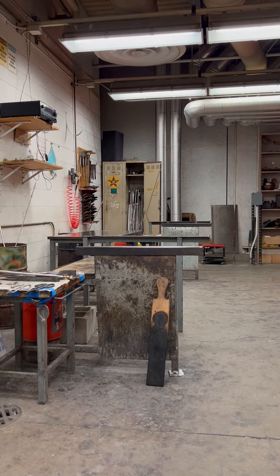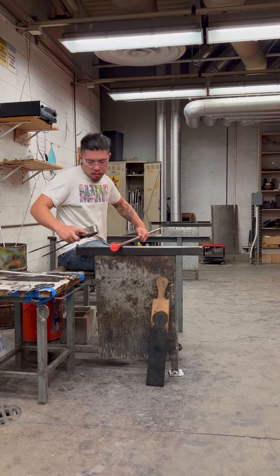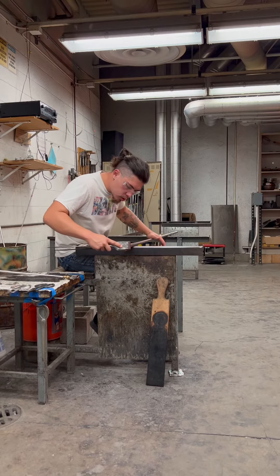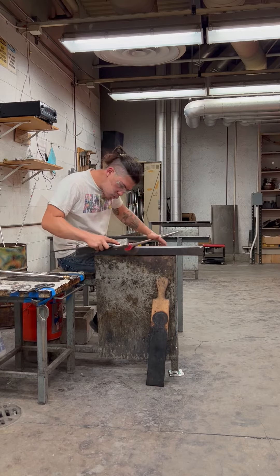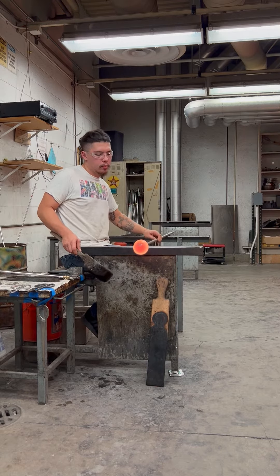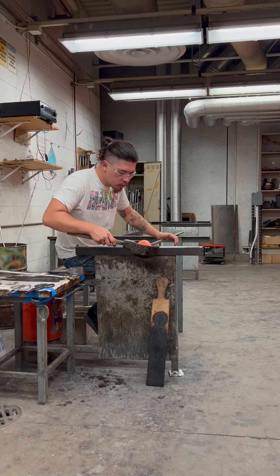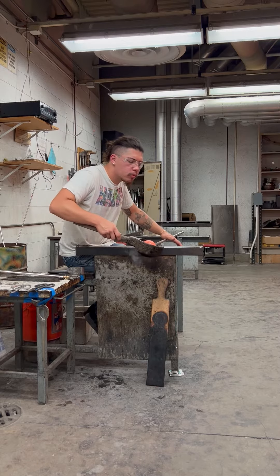Here I'm going to even the back out with the back of the tools, which are the jacks. From there, once it's even, we'll take another gather. This part is actually my second gather, because I want it to be a decent size, not too big. The block helps even out and smooth the glass, which is important for clean and even glass, so everything blows out good.